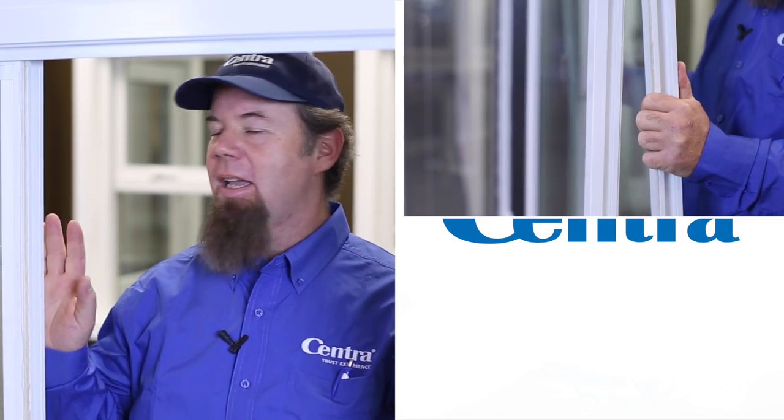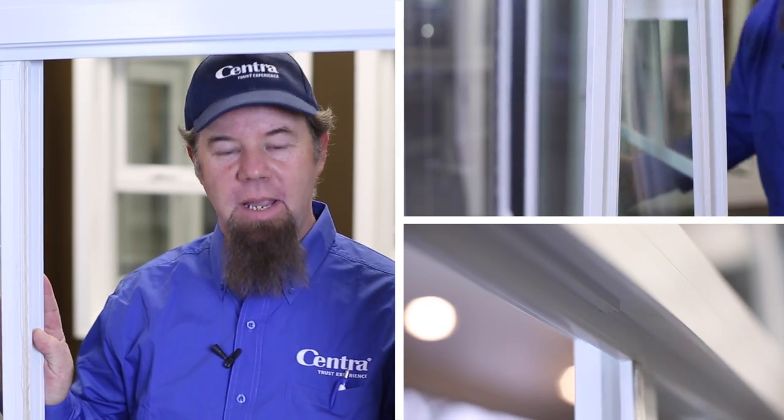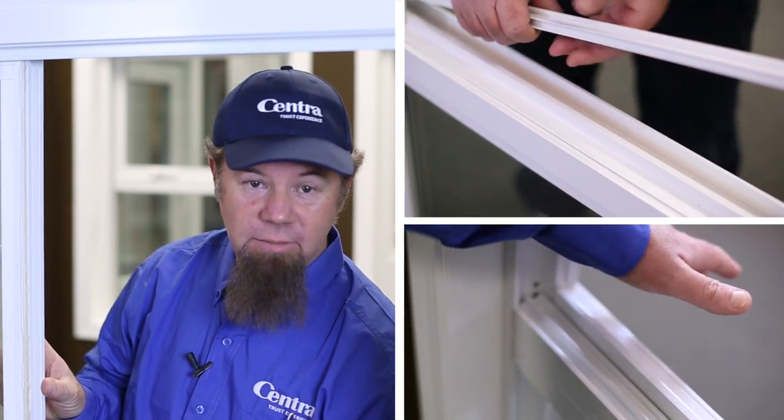What we're going to cover now is how to remove the sliding frames and the tracks for cleaning. When removing the sliding frame from your window, you need to fully open the window.